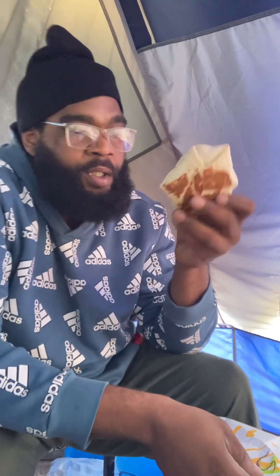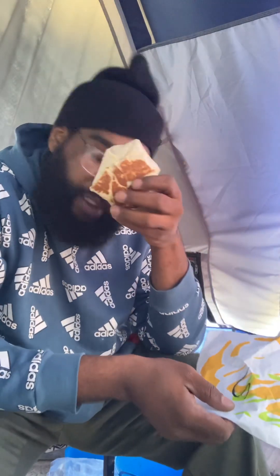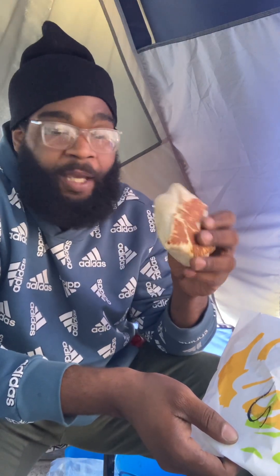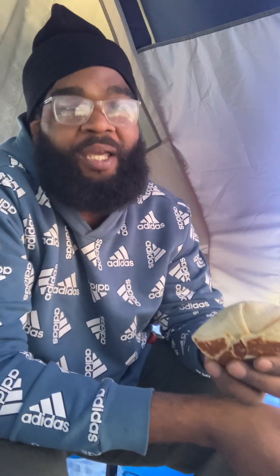Look good. This is the sausage one, so I'm gonna get into it and see what it's talking about. Then I got a bacon one to check out, to see if the bacon one's just as good as the sausage crunch wrap. I think it will be. I don't see why it wouldn't be. If anything, it'll probably be better — more flavor, stronger flavor. For some reason, bacon — that flavor of bacon just strengthens stuff and makes it hit.